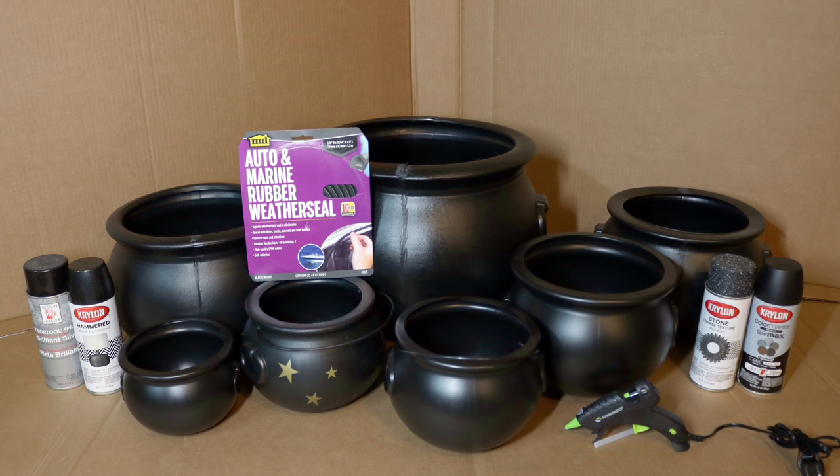I'm going to be using the auto and marine rubber weather seal tape. The reason I'm using it is because I don't want mine to be a permanent stack — I want to be able to mix it up, take away a cauldron if I'd like, and store it easier. If you are going to make it permanent, you could glue it together with hot glue, E6000, or caulk, but because I want mine to come apart, I'm using this weather seal tape.